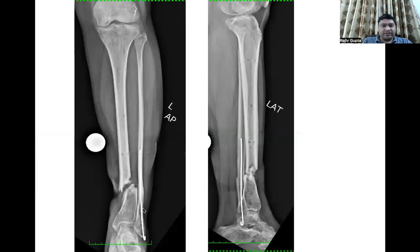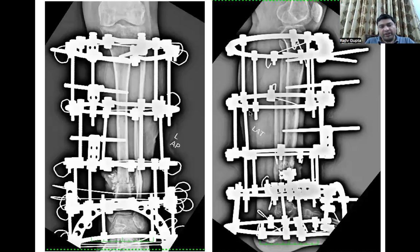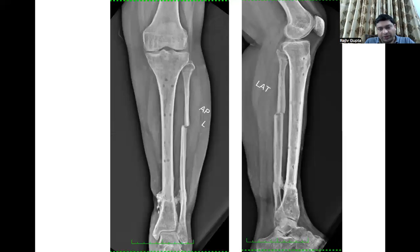These are the X-rays of the distal tibial infected non-union. We debrided, resected, shortened, and applied the frame. Because we placed wires and screws from the safe zones, we achieved stability and the fracture has united beautifully. There was a little shortening but the patient was well with it and did not want any limb lengthening.